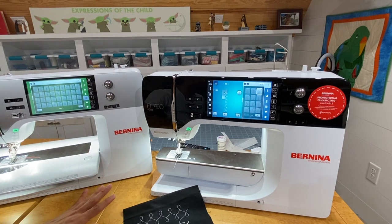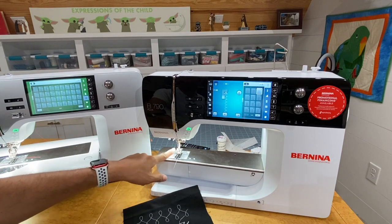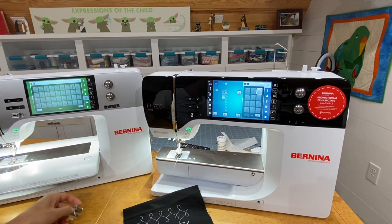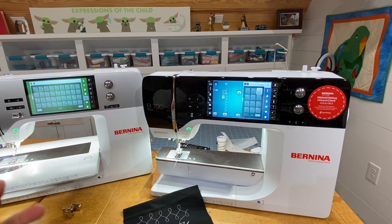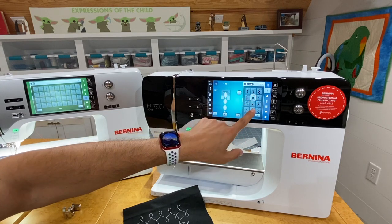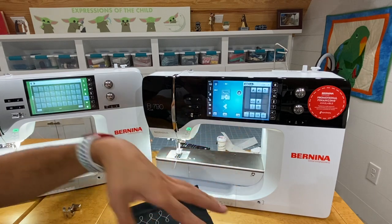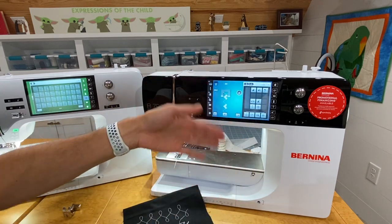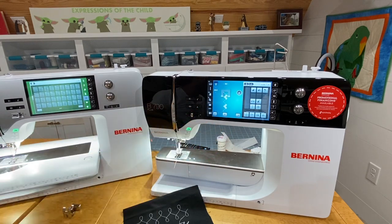Feet that come with both machines include: the number 1 everyday foot, the 1C and 1D (the D version accommodating dual feed), the automatic buttonhole foot, zipper foot, 20C open-toe embroidery foot, and the BSR — Bernina Stitch Regulator. Those are the feet that come standard with both machines.